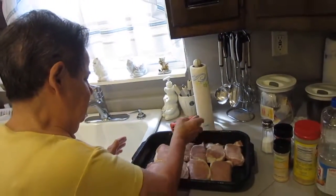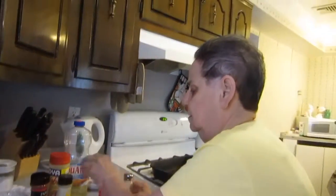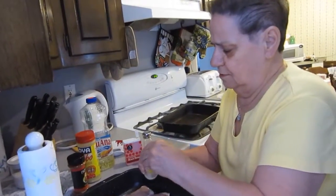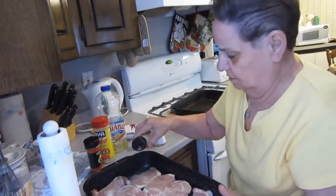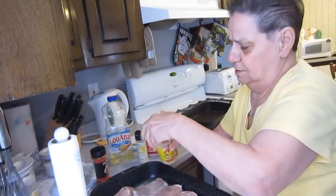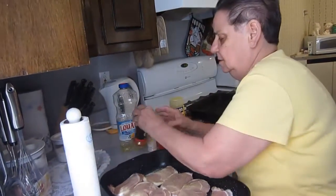Just take some pepper on one side, take some salt on one side, take garlic powder — garlic powder, garlic salt — on one side. Take some adobo on one side. Smells good. Take paprika.